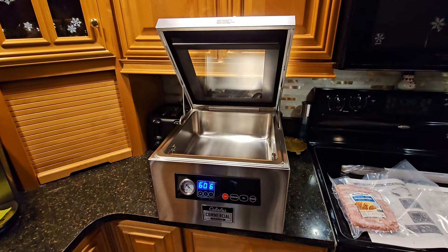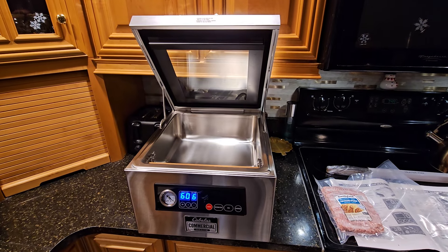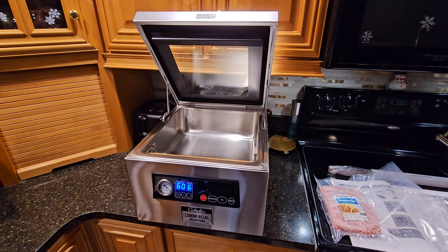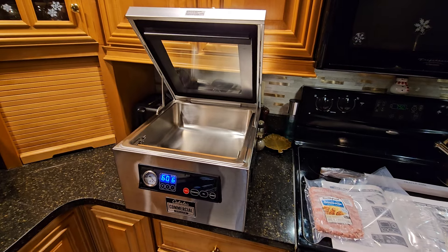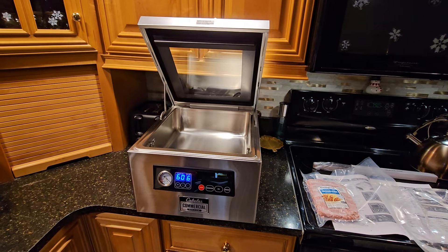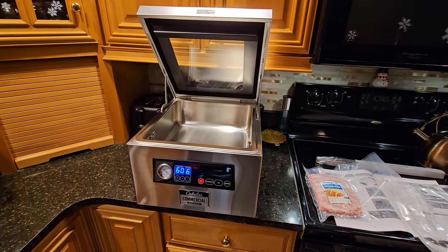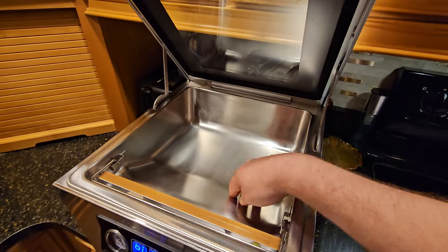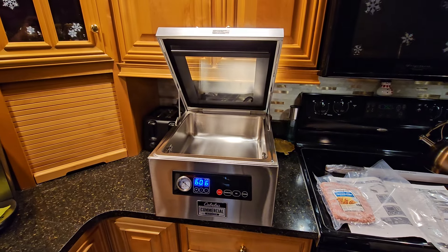There is a duty cycle — you should wait about a minute between uses. I really like it; it works great. I paid $599 and got a variety of bags included. Compared to other units I looked at, this is priced pretty well. I'd highly recommend it — it's pretty nice and I wouldn't be afraid to buy this again. Thanks for watching.